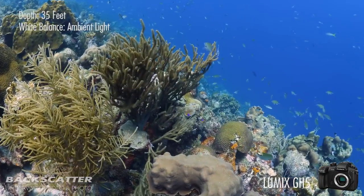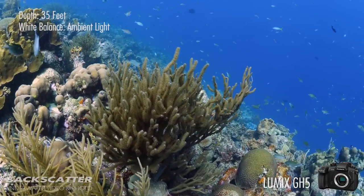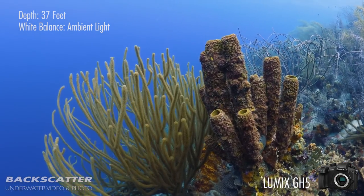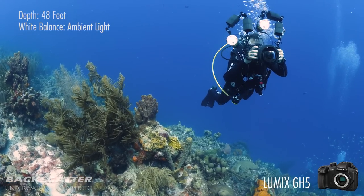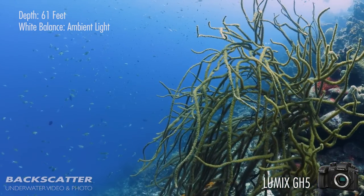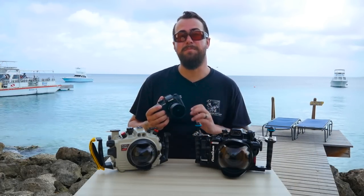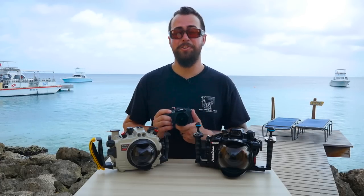On top of all that, we're super excited because the GH5 captures an accurate manual white balance at depth — this is one thing that most cameras really struggle with. There are also a ton of mirrorless cameras on the market right now, but so far the GH5 is clearly the leader of the pack when it comes to capturing accurate underwater white balance. Executing a white balance on the GH5 is one of the simplest we've seen out of almost any mirrorless or compact camera — it only takes about three button presses and you're ready to rock.